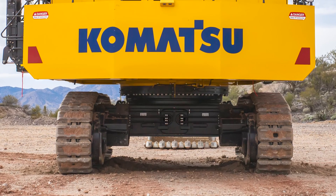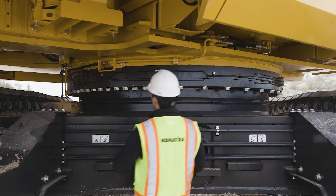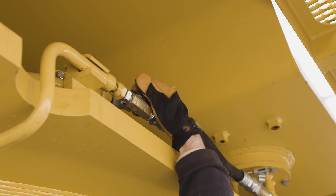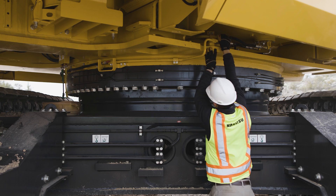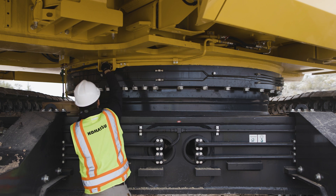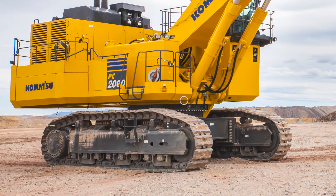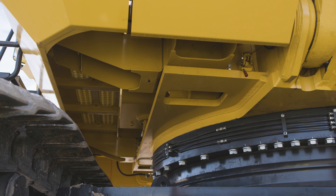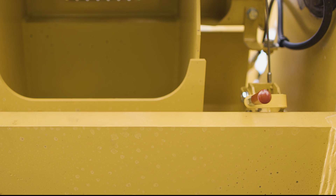There are two valves located at ground level for draining water and sediment from the bottom of the fuel tank. Position an appropriate container to catch the drained fluid. Then open the valve closest to the drain. Open the second valve located at the bottom of the fuel tank to drain water and sediment. Close the valves in reverse order when the operation is complete. The machine also has an emergency fuel cutoff valve, located beneath the right front revolving frame. The valve can be actuated in two locations: one at ground level near the right front corner of the machine, and the other just above, located at the handrail for the walkway.